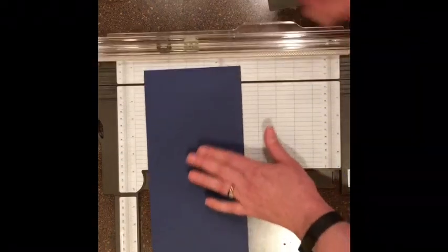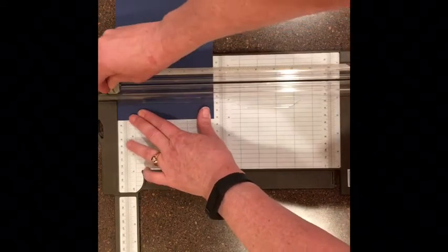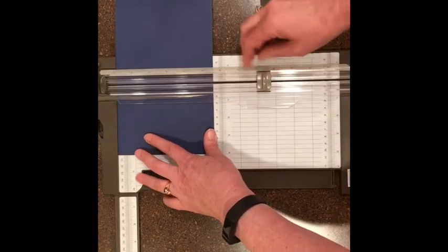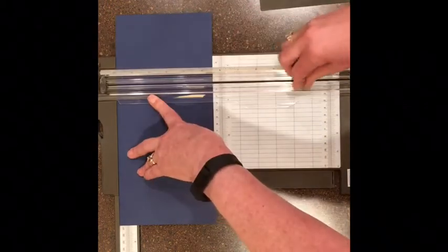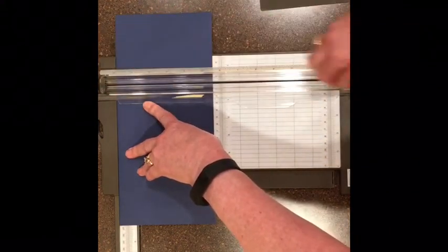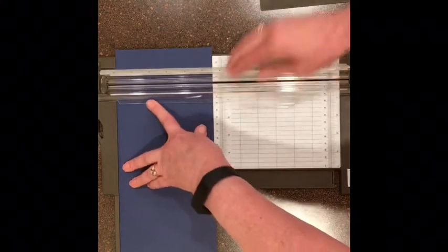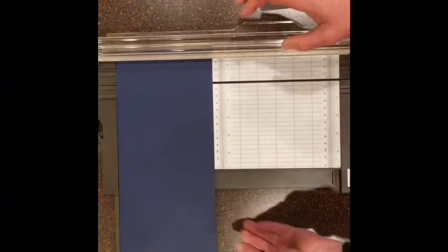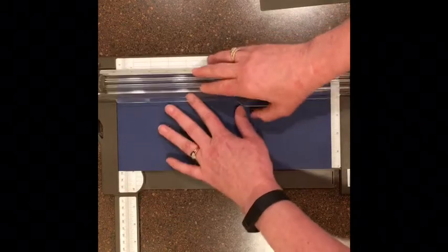Let's get started by scoring first. It's pretty simple — we're going to score at two inches, four inches, eight inches, and ten inches. I should mention that this was a 12-by-12 sheet of paper and I cut it down to five and a half inches. So those are the scores we need so far.